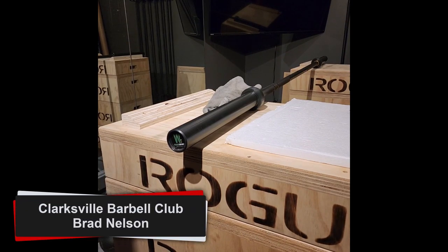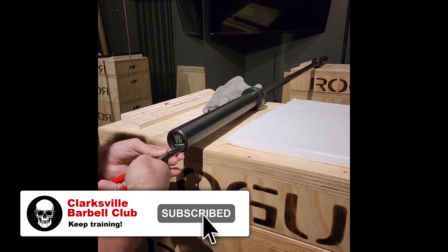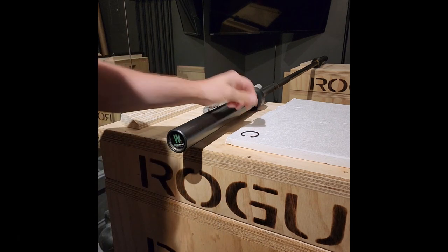Hey guys, it's Brad. Got this Fringe Sport Men's Wonder Bar version 2. This is the first time I've taken apart one of these, so we're going to take this bad boy apart.